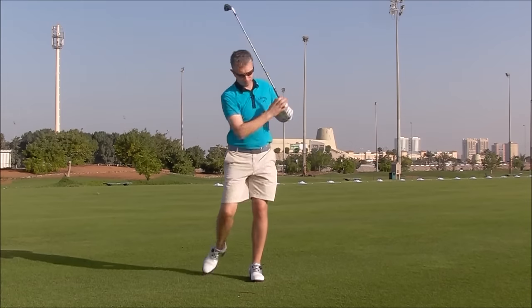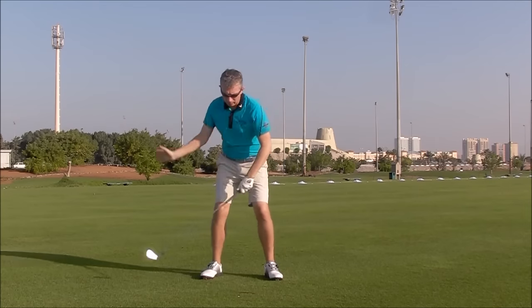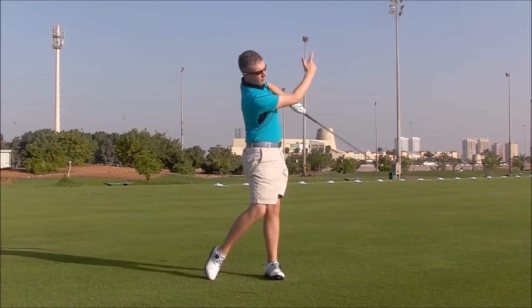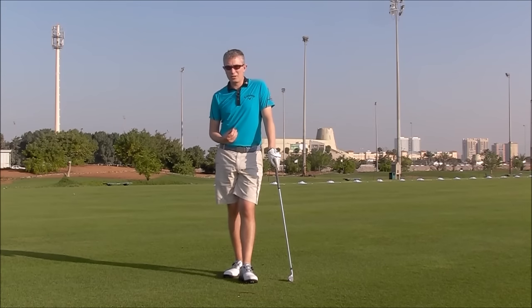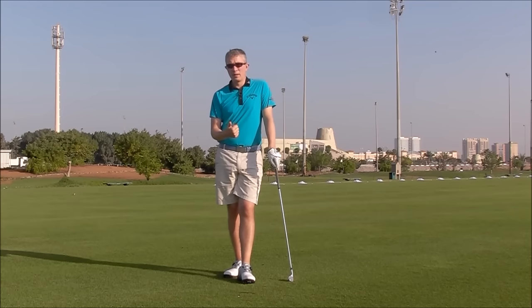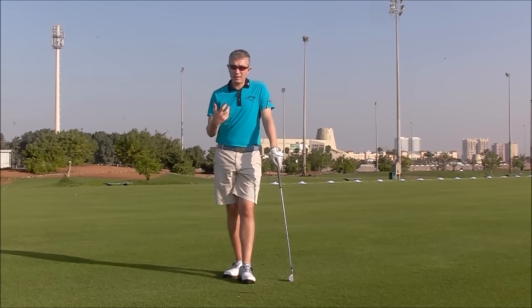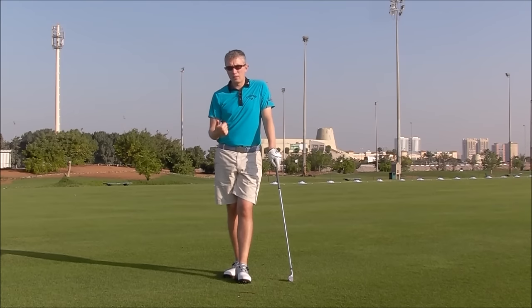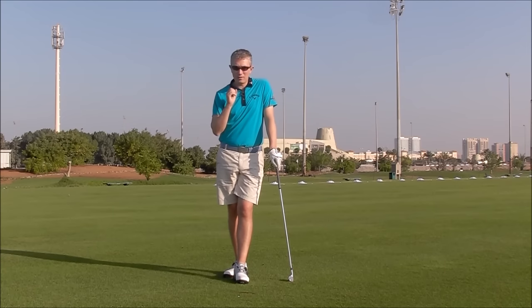So once you've got that feeling, go back to your normal setup, and you're feeling the same feel from your left side through the ball. That's basically getting some ground force reaction in your swing. If you time it correctly, your club head speed will go up. There are a lot of other benefits from using the ground correctly — you won't have to overuse your muscles and upper body. That can affect ball striking, swing plane, efficiency, and consistency. So first of all, work out if you need this in your swing. If you feel like you do, give this drill a try. I'm sure you're going to see some change in your club head speed and the distance you're creating. Thanks for watching — give it a try.